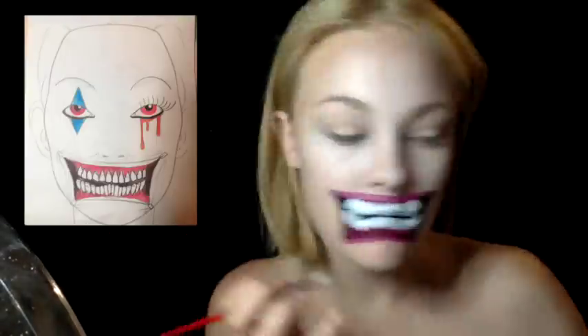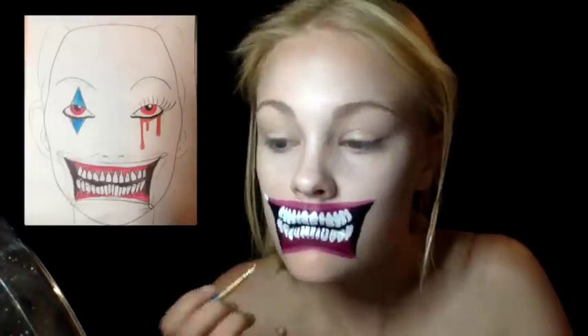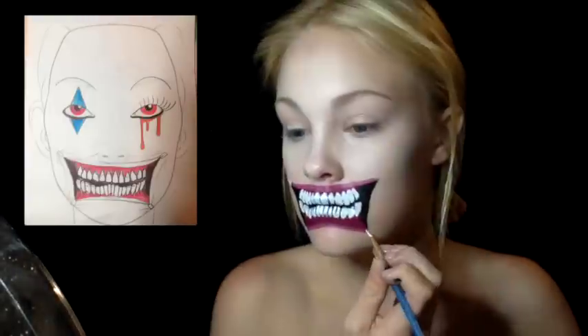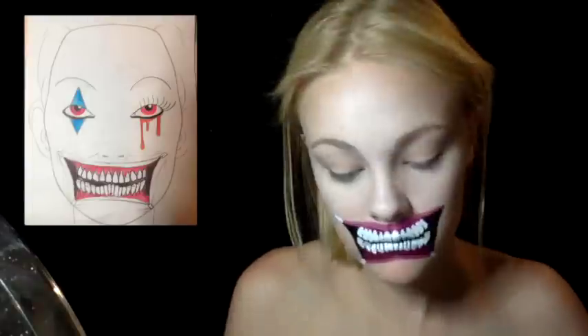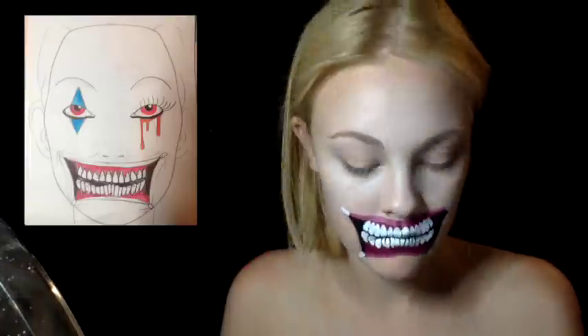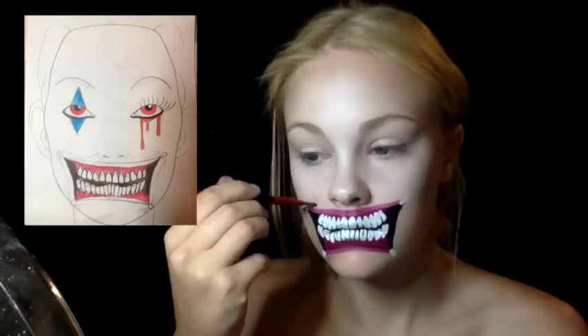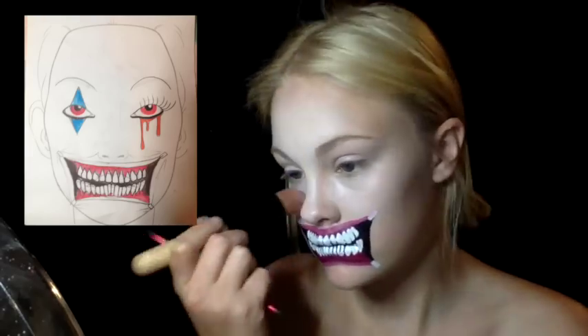Then with white paint I painted the little staples in each corner that are pulling the mouth up. With that I used dark shadows and dragged out lines from each side of the staples in every direction, because they would most likely be wrinkles if your mouth was being pulled apart. Make sure you blend those lines out so they're not very bold.